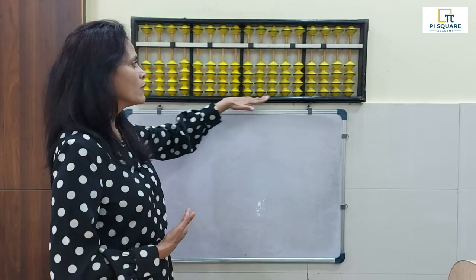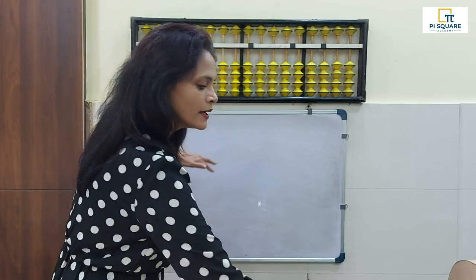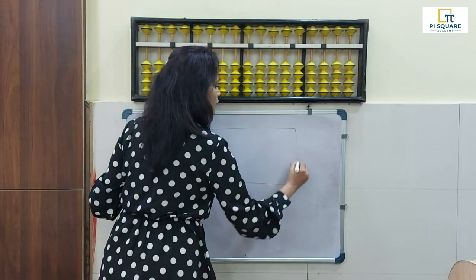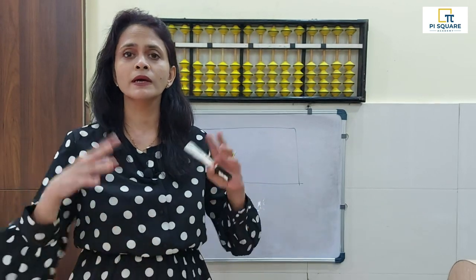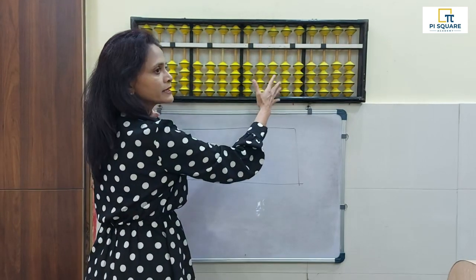The first thing we need to know is the parts of our abacus. Just as we have different parts of our body, our abacus also has different parts. This black outline is called the frame of the abacus. We have all heard the word frame — in spectacles, door frames, photo frames. The frame basically holds the entire abacus together.